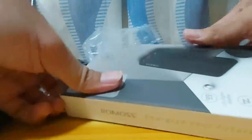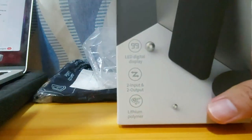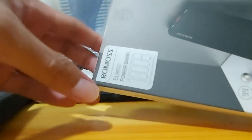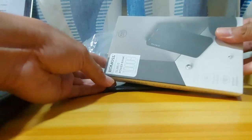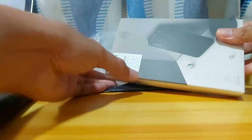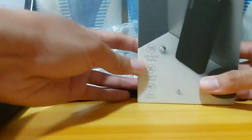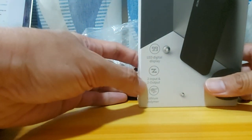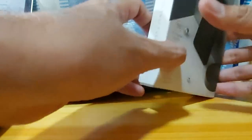Okay, so this is the box. It says here: Romos Slim 10 Power Bank, LED digital display, two input and two output, lithium polymer. And there are some specs here — it's 280 grams.